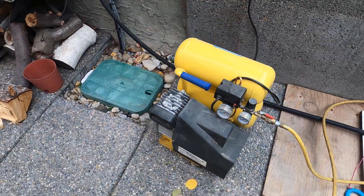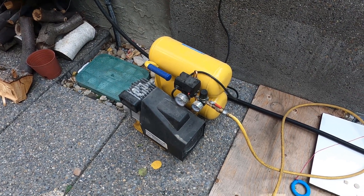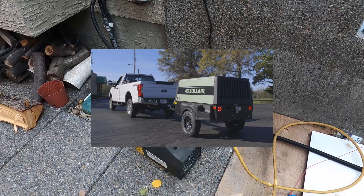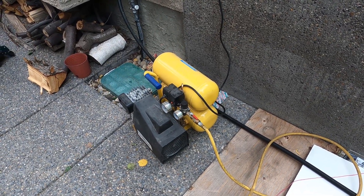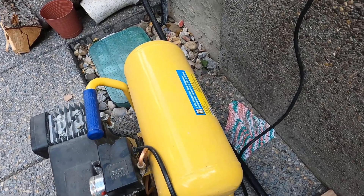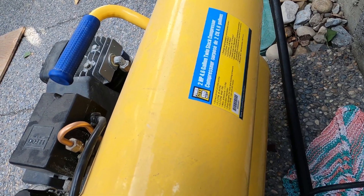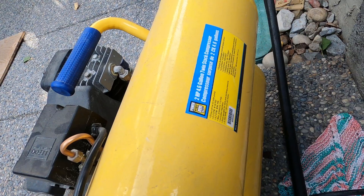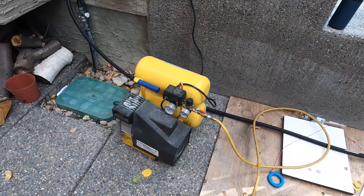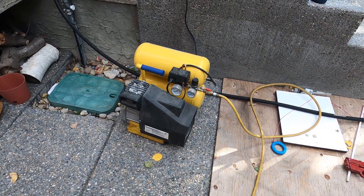It's that time of year again — time to blow out the underground sprinklers with my little tiny air compressor. You can pay a hundred dollars or more to get one of those trucks to come by, or if you have a small system like mine you can do it this way. I've got about six nozzles per zone. This is a little two horsepower, 4.6-gallon twin stack that delivers 5.2 CFM at 40 PSI or 4.2 CFM at 90 PSI. It's not a big compressor at all, but for nearly 20 years I've been able to blow my sprinklers out.